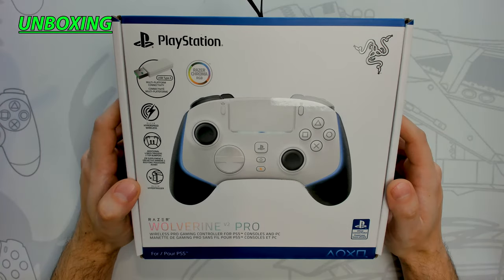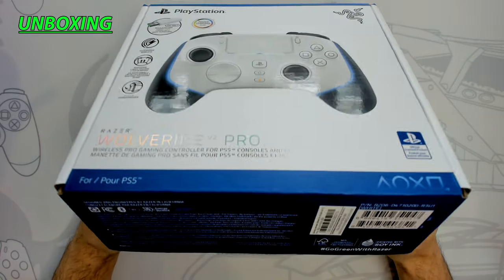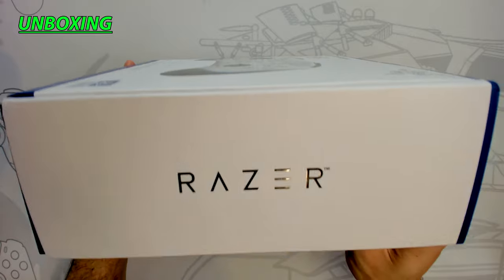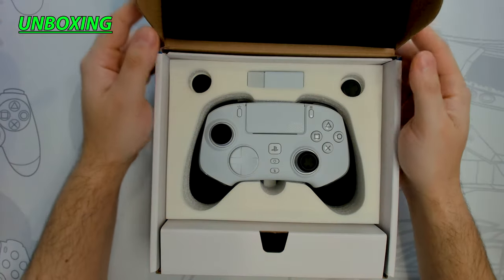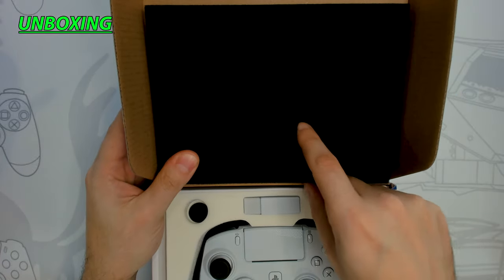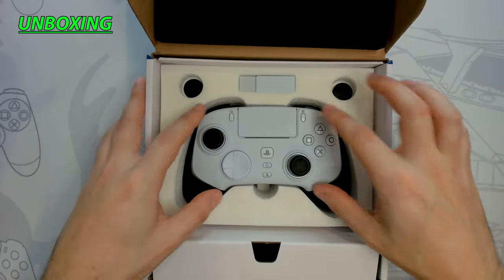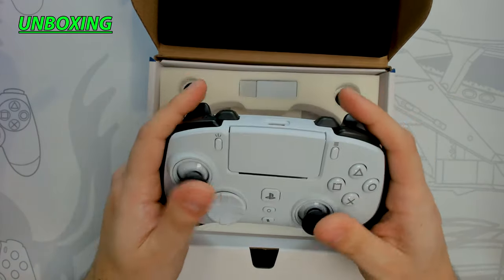The Razer controller comes in a white and blue matte finish box with glossy accents, mimicking the PlayStation 5 color scheme. At the bottom of the box is Razer's message to go green. On the back we have additional product information. Opening the lid, we're greeted by the controller nicely protected in foam padding — a black soft-touch foam padding at the top with a cutout, and a white rigid foam base to keep the controller snug during transport.